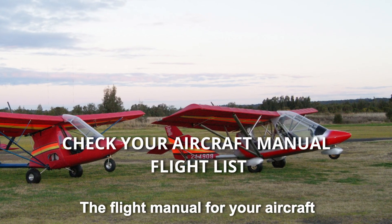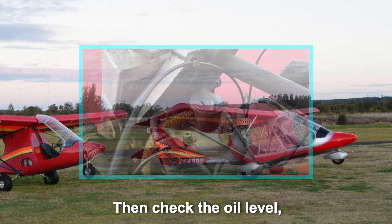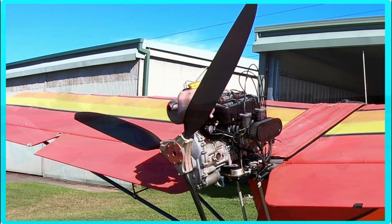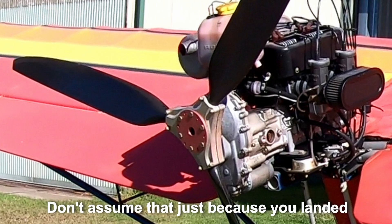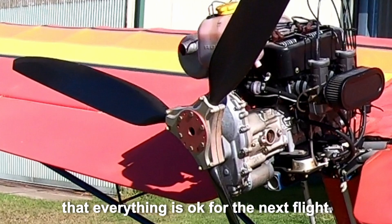The flight manual for your aircraft should have a checklist to follow. Then check the oil level, the water level, brake fluid, tyre pressures, and check the propeller conditions for any damage from the last flight. Don't assume that just because you landed okay with your last flight, that everything is okay for the next flight.